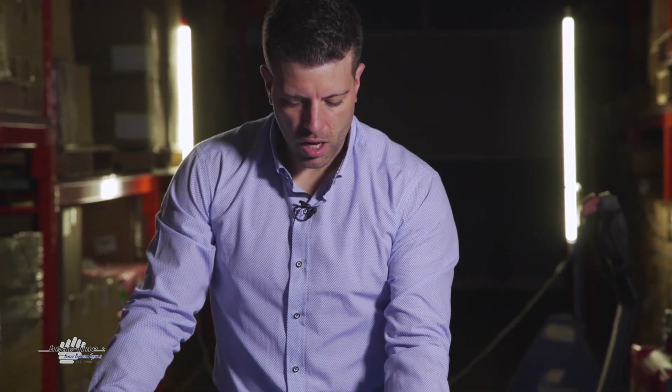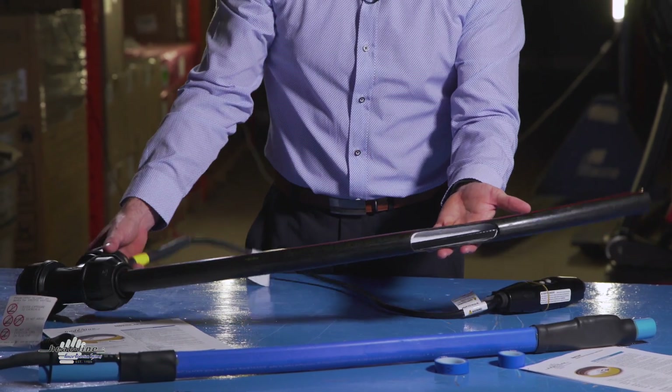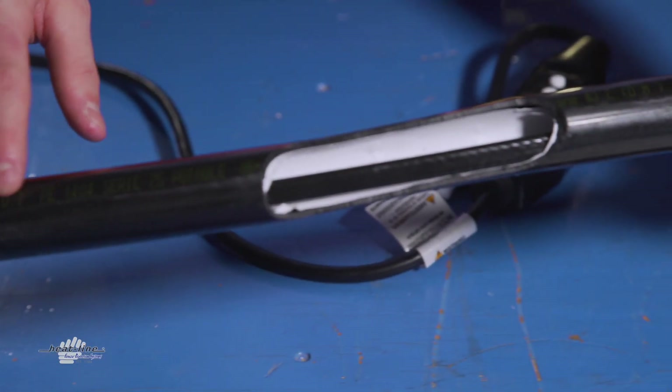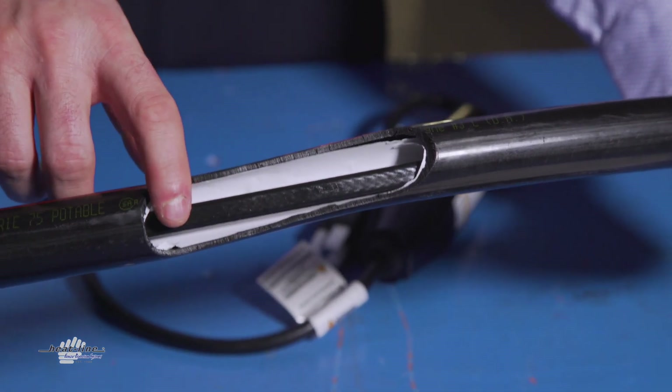The Heat-Line on the other hand is simply an adaptation of our Retro-Line system, which is our internal in-the-pipe heating cable. What we do is take the Retro-Line system inside the factory and insert it directly inside CSA-certified 75 PSI poly pipe.